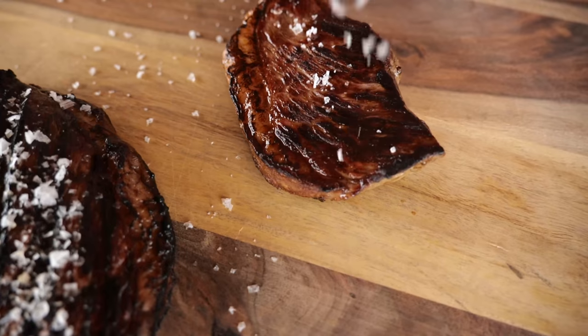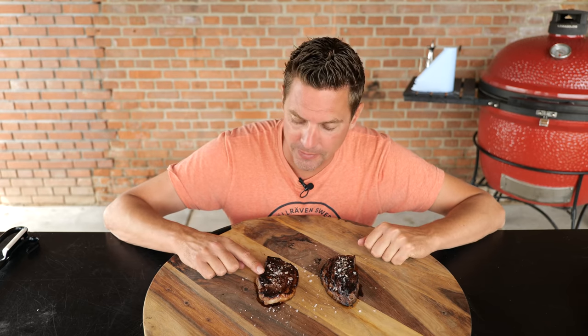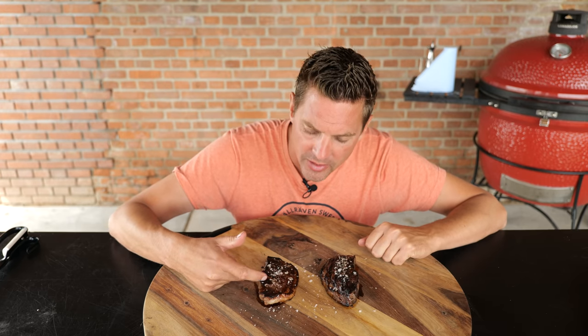And there we have it, the end result. I love grilling like that — flames shooting everywhere, all the excitement — but the grilling is just one part of it because the end result counts as well. This is our cast iron version. It's got that beautiful crust. It's a little dark, but underneath the dark there's that nice brown Maillard effect. It's shrunken down in size, gotten real compact, but it looks good.